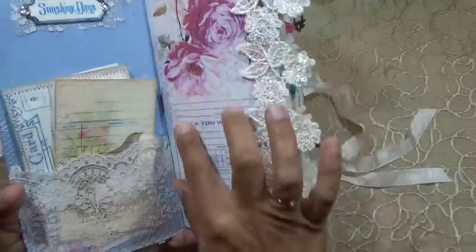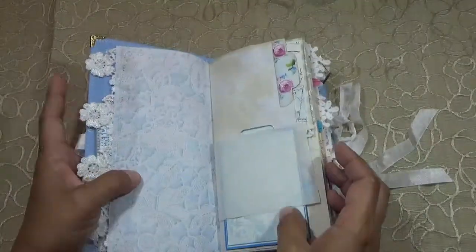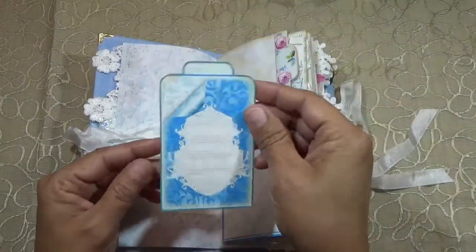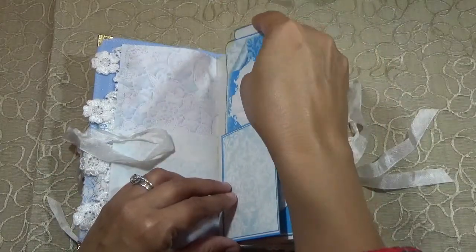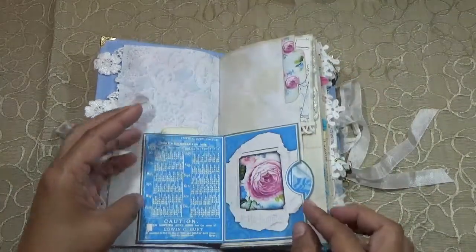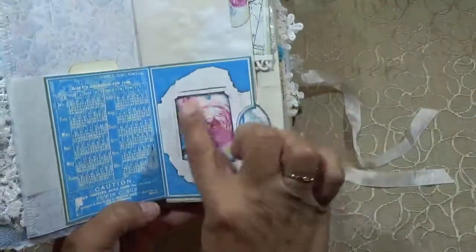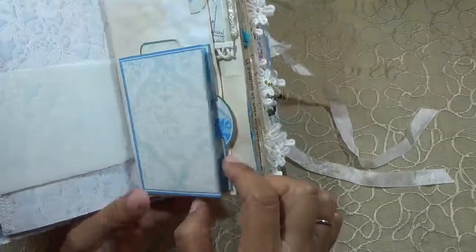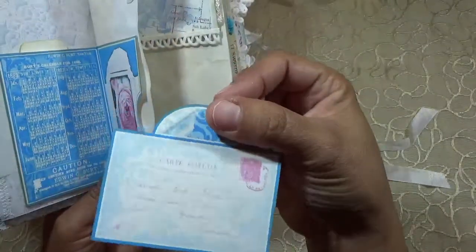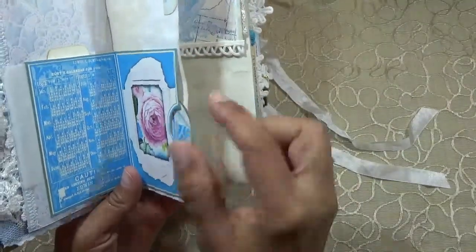We start off with this beautiful paper that says 'While You Were Out,' beautiful trim there, some onion skin paper, and then we have this tag that goes in here. This opens up — it has a cute little calendar there from 1882, then this beautiful image you can actually use for photos, and it has another spot where you can put more stuff in there like a little postcard. I've used tea dye and inked all around.